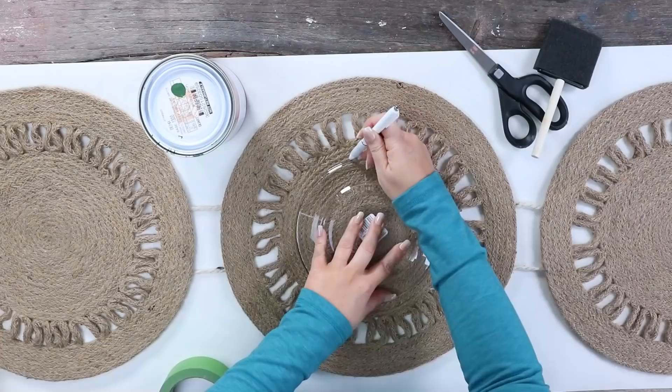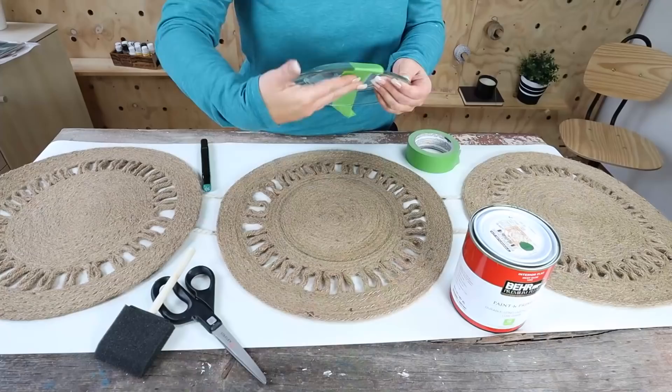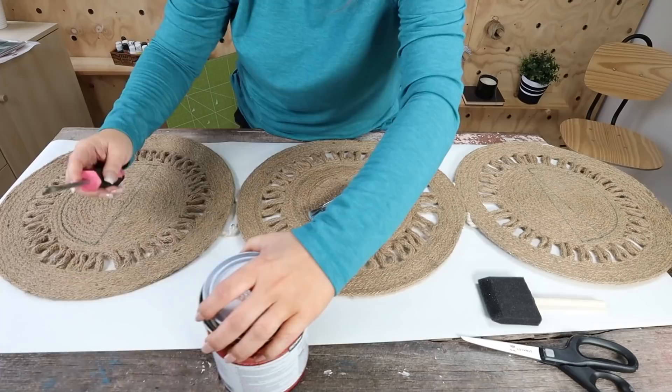I wanted to paint on these placemats, so I found a plate that was almost a perfect size circle, put that on the center one, and traced around the plate. For the top portion I wanted to create a half circle, and then a half circle at the bottom going the opposite direction. I'm going to be using a green paint that I already had on hand.